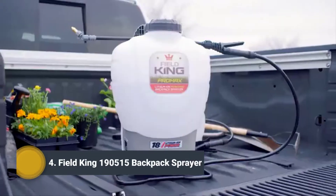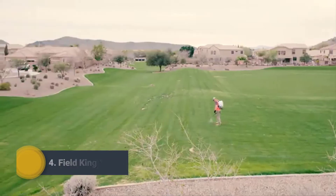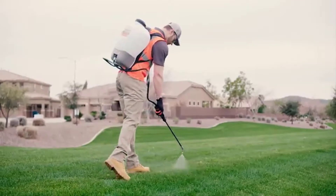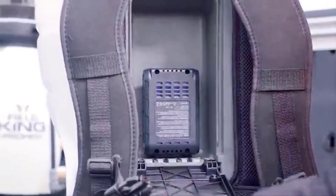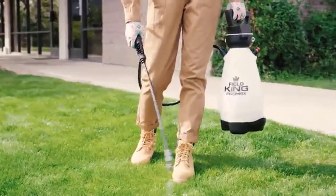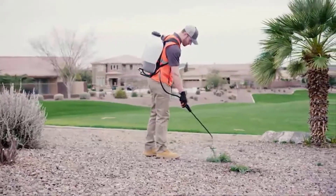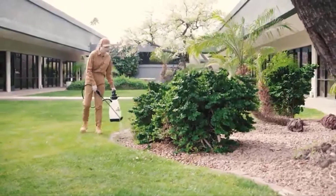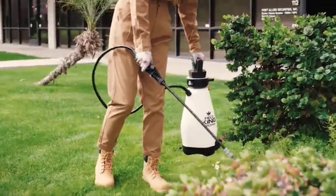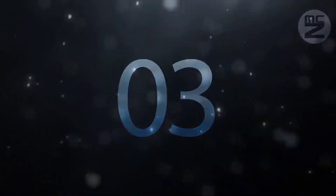The poly fan nozzle is ideal for coverage of large areas. Field King lithium-ion powered sprayers save 20% of your time with no pumping and provide consistent application rates. With two different sizes, the four-gallon backpack sprays up to 50 gallons on a single charge, and its two-gallon companion will spray up to 24 gallons.